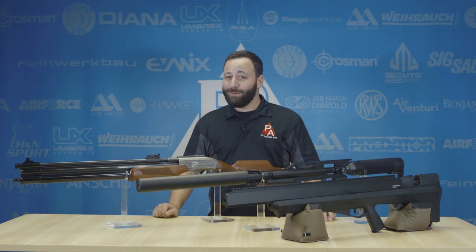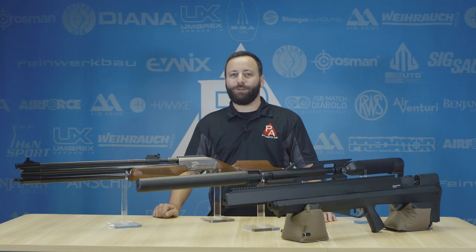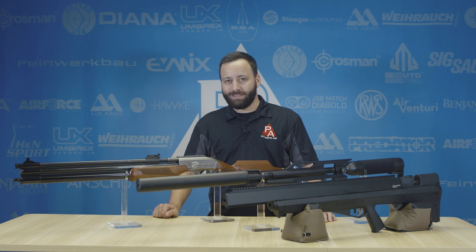Now you're saying to yourself, Tyler, why are you talking about size? Well, it's because we're talking about big boars and big boar hunting. So hunting with air guns, you've got to have a little bit larger caliber there to get the job done. These are my top three picks for big boar air guns to go hunting with this season.